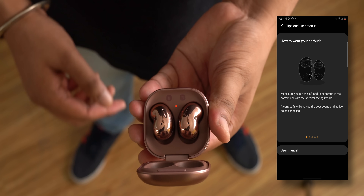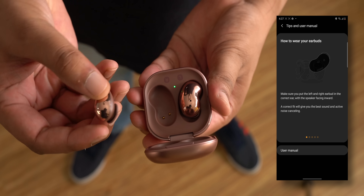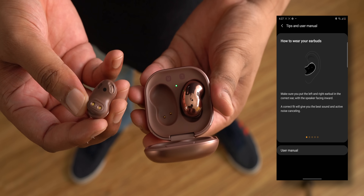But in person these look much better, and quite surprisingly and very importantly, they're super comfortable. When I first took out the Galaxy Buds Live from the case I was confused on how to put them in, but it's simple — wingtips on the top, that's what to remember. The Galaxy Buds Live have a design that's something new, something unique, and they go right inside your ear.